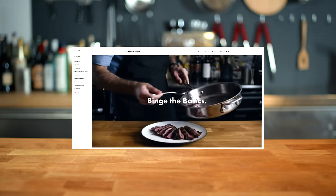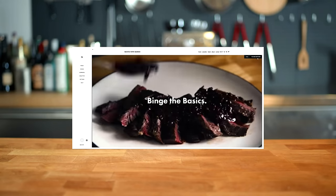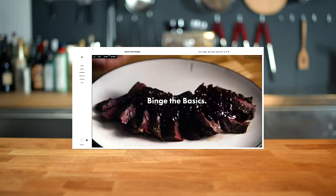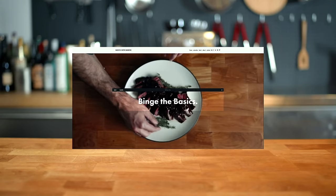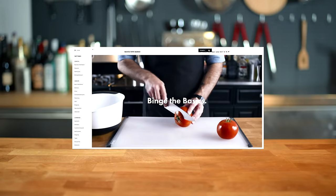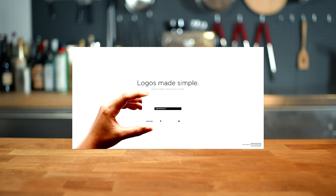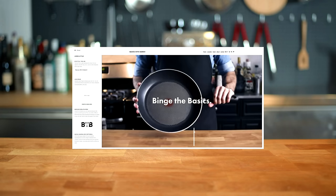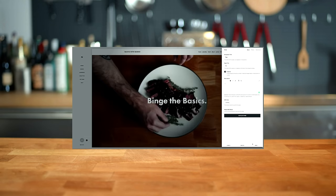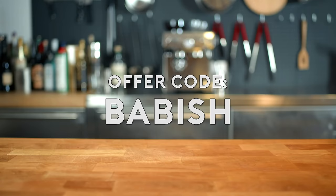I want to talk a little bit about designing my new website with Squarespace. They have a really intuitive, easy-to-use platform that made it super easy even for somebody like me who's never done web design. They have templates, they do domains, and they have really good customer service — it's an all-in-one, one-stop shop for building a really slick website. If you want to try it for yourself, start your free trial today at squarespace.com and enter offer code BABISH to get 10% off your first purchase.